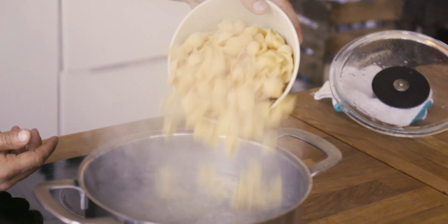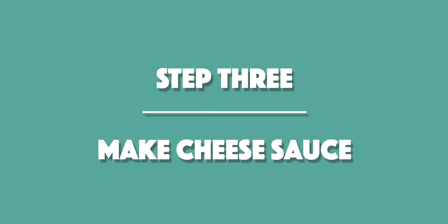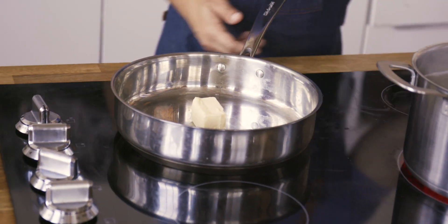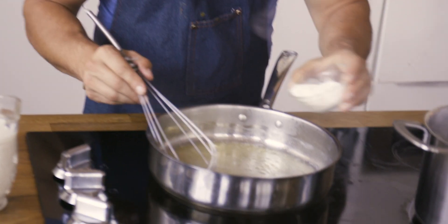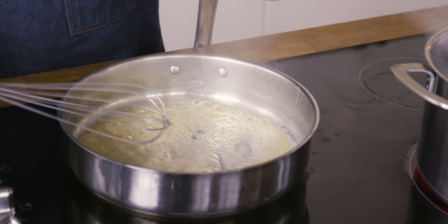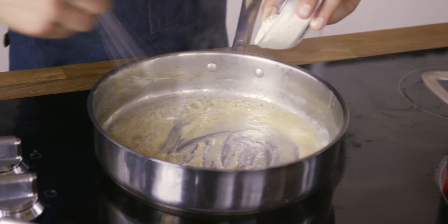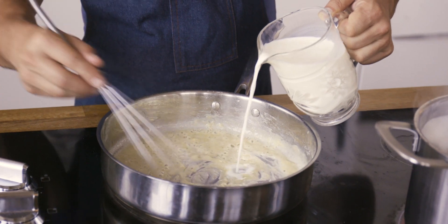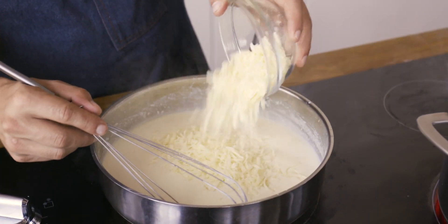Bring the water to a boil and let the pasta cook, stirring occasionally so the shells don't stick together. In the meantime, we're making the cheese sauce. Melt about a quarter cup of butter. We have white flour, 3.25% milk, and Italian blended cheeses. Once the butter is melted, use a whisk to gradually incorporate the flour, making sure the temperature isn't too high so it doesn't burn. We want a nice paste before we slowly start adding the milk.